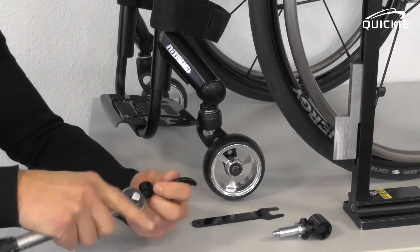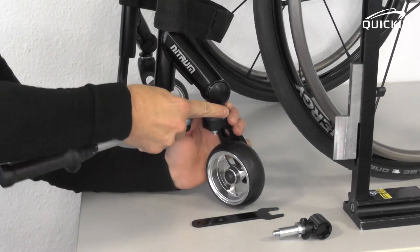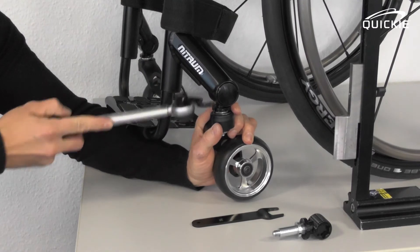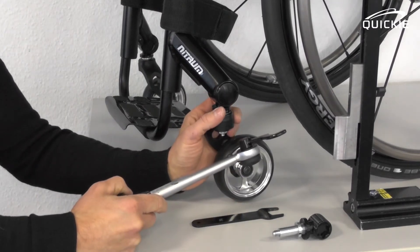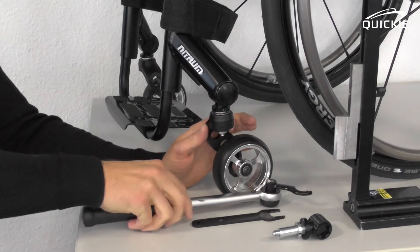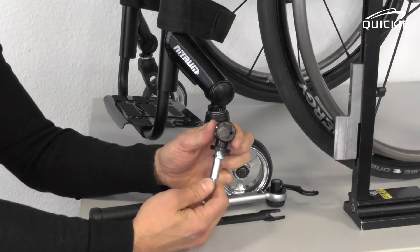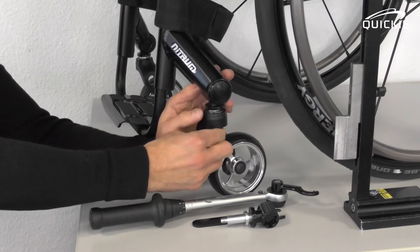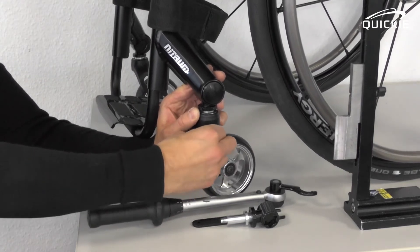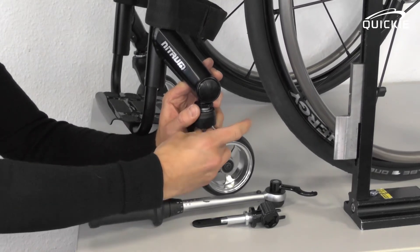Take the special tool, clip it on a wrench, and open the round nut. It can be pretty tight, so you might need some force for that. Once the round nut is opened, you can simply hold the bottom of the caster stem to rotate it. Remember, a 360-degree rotation will add one millimeter to the caster height.